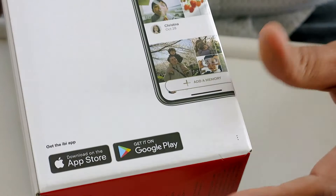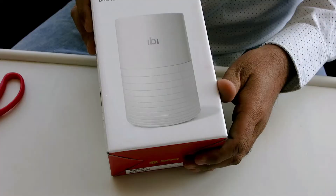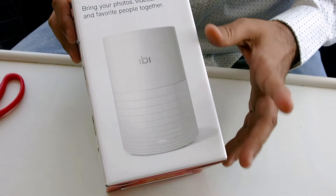It has an app available on the App Store and Google Play as well. That's how it looks — let's open it up and unbox this.